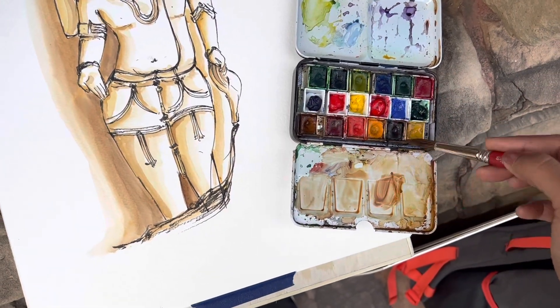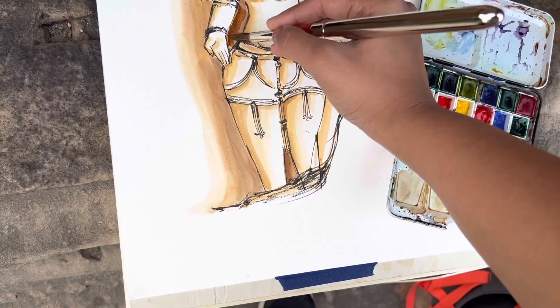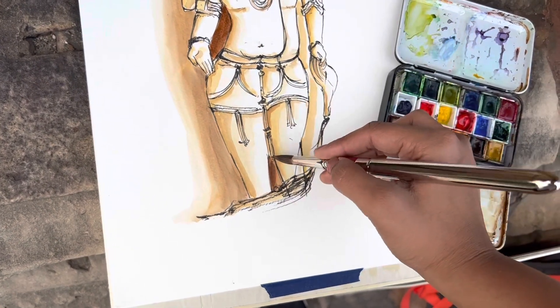I carried along with me my travel brush pens of Escoda and the Tropicals palette, which I also filled with a few more colors from Winsor and Newton.